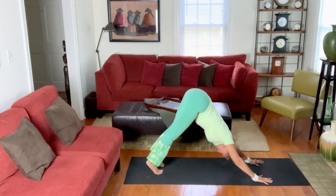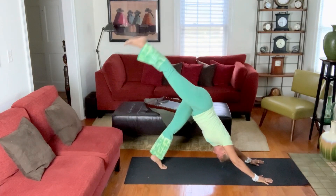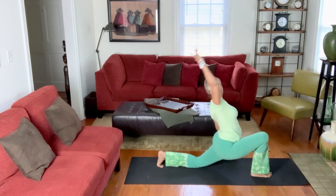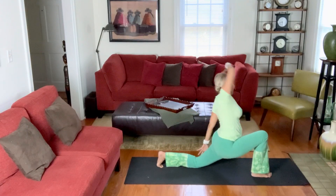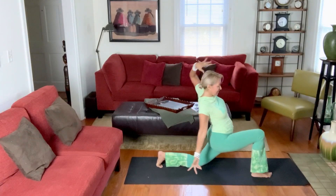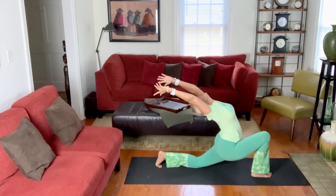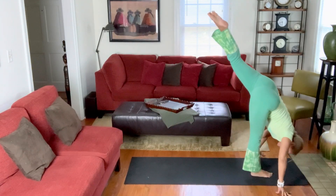Left foot to right. Inhale, right leg lifts. Exhale, step it forward. Back knee lowers. Let your arms just feel their fullest expression of movement — your heart has been set free. What does that feel like? Don't worry about what it looks like. Then your biggest back bend. Inhale. Exhale, hands to earth. Back knee lifts. Inhale to the standing split.